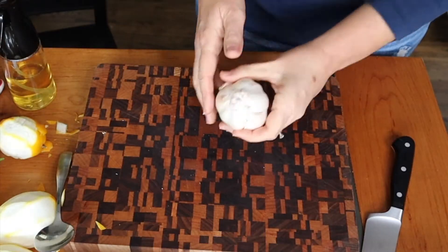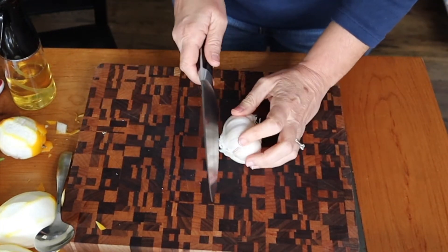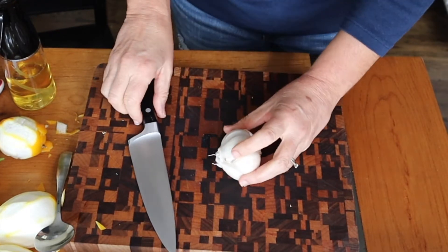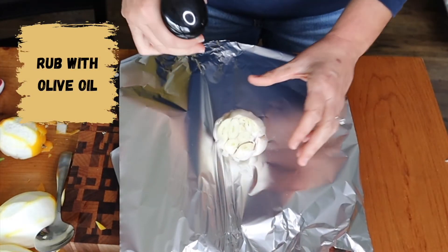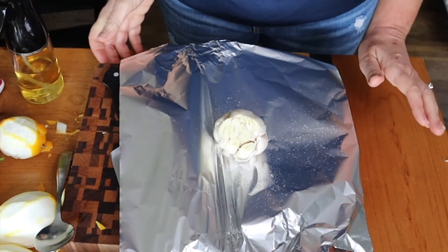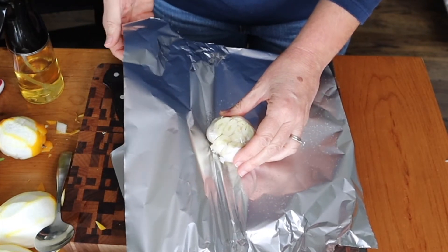Now we are going to do the lemon roasted garlic vinaigrette. It's really easy and super tasty. I am prepping the garlic — I took most of the outer white skin and now I'm cutting the top. I'm going to cook it in a 400-degree oven for about 30 to 40 minutes.